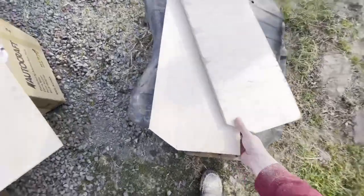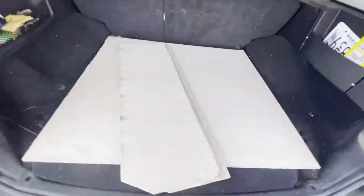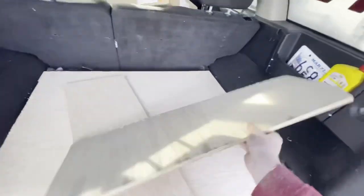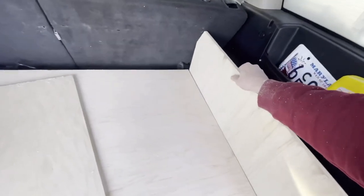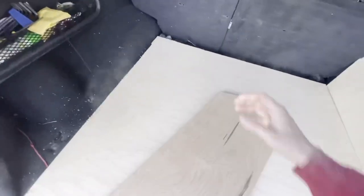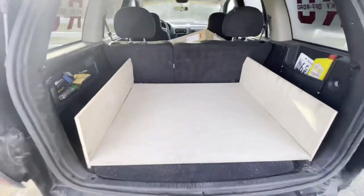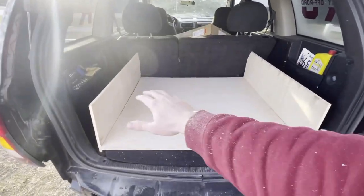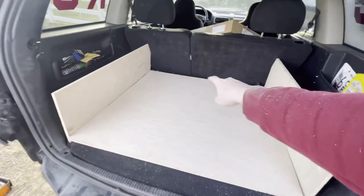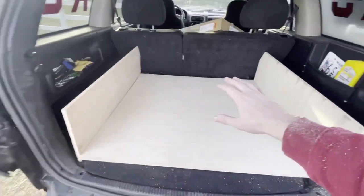Now that we've got both side pieces cut out, we can put them in the Jeep, mock it up, and see how it looks. Making sure the notch is facing backwards on both sides. I'll more than likely also have a middle divider so I can change the size of the drawers — two big drawers on one side and a smaller drawer on the other, plus possibly a slide-out section for the cooler.